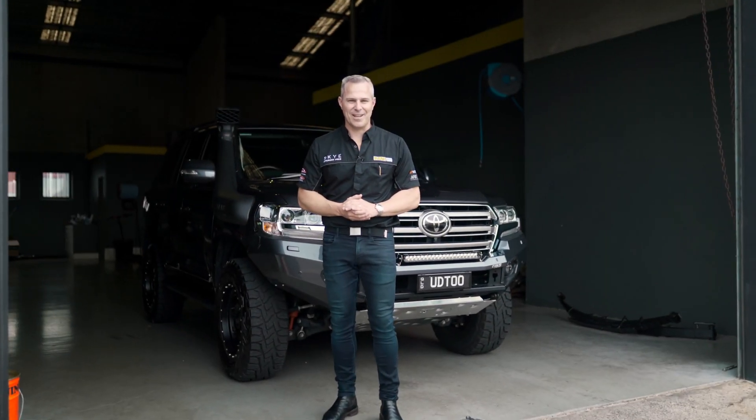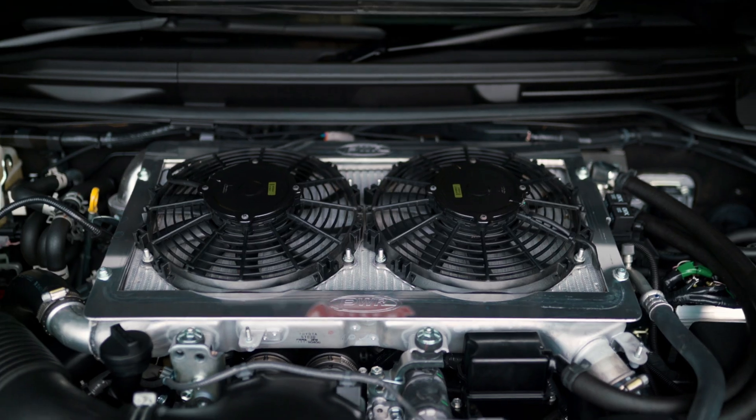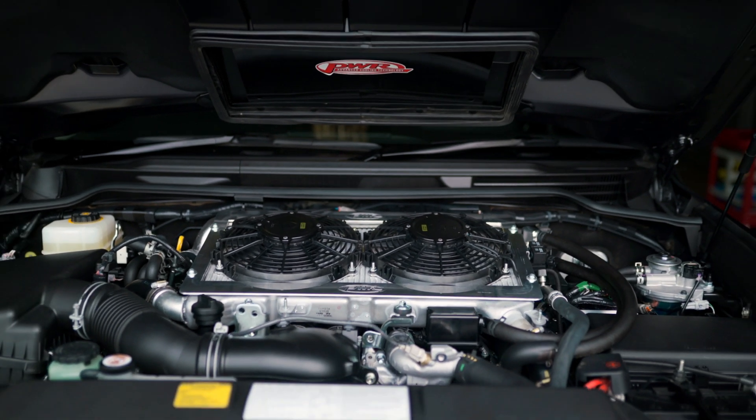Hi guys, it's Rob from Ultimate Diesel Tuning. Today I want to talk to you about the aftermarket intercooler fan kits for the Land Cruisers, for both the 200 series and the 70 series.